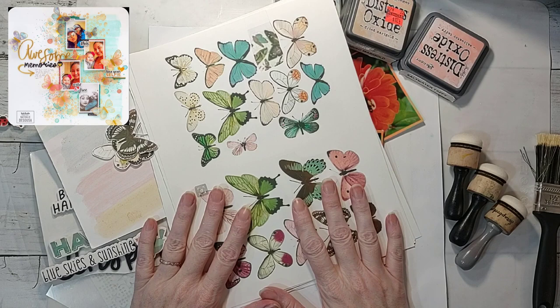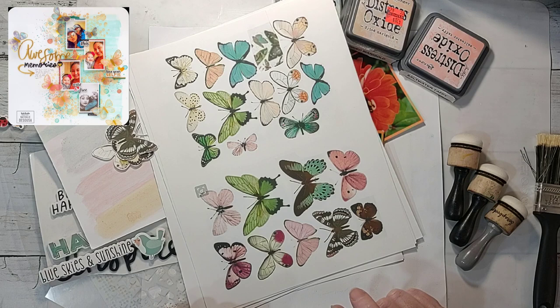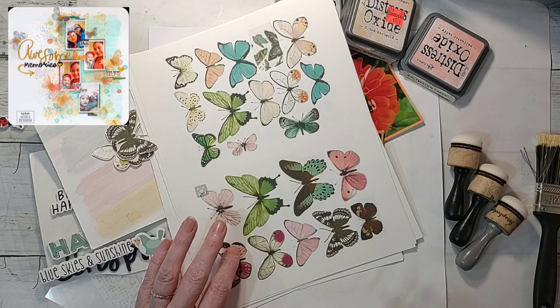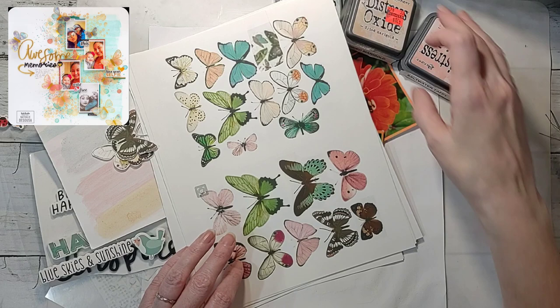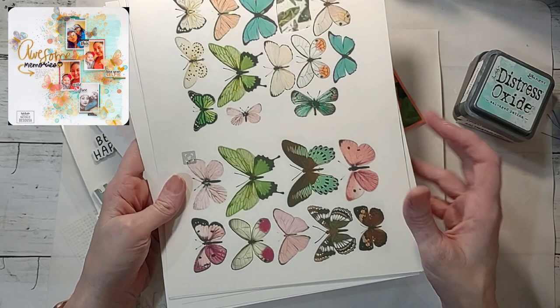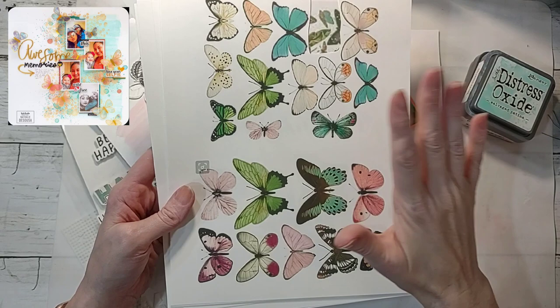If you watched my last video — or maybe it was Thursday's video — I was talking about printables and how I hadn't used printables in a long time until Scrap a Sketch. I mentioned these butterfly printables I found online on Pinterest, probably 10-plus years ago. They were shared from the original person and now they're on Pinterest — you can find them if you search butterfly printables.